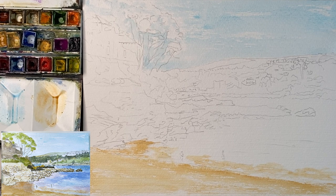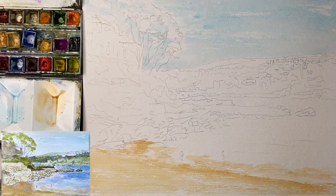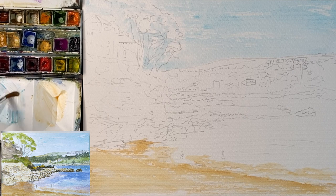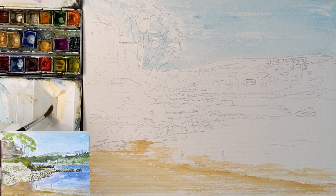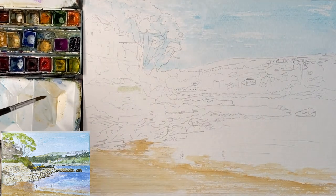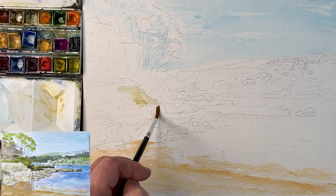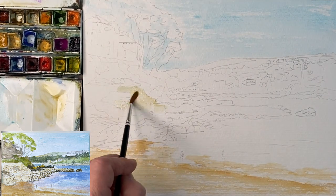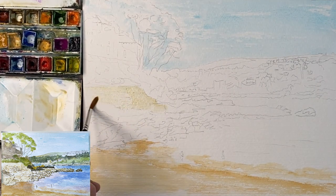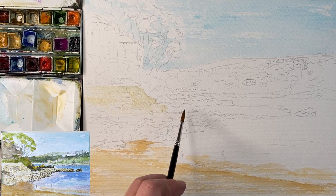Now while that's drying I can do the sea wall, which is built of local stone for the most part, so it's similar colours to the rocks. I was using a size 8 brush for that; I'm going to switch to a smaller brush and just mix some of the sky colour with the beach colour and find some areas of the sea wall to make it a tiny bit warmer. Very thin paint, lots of water, just to claim the space, because there is vegetation growing as well and it's a different colour in certain places where it's been repaired.